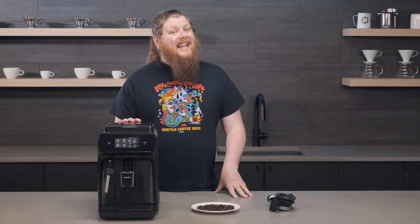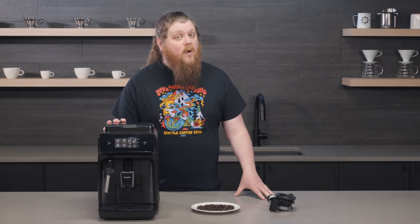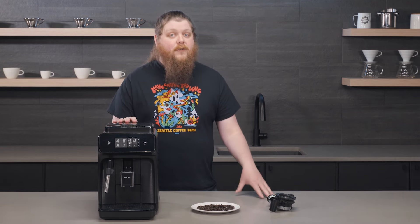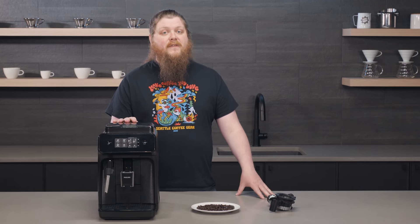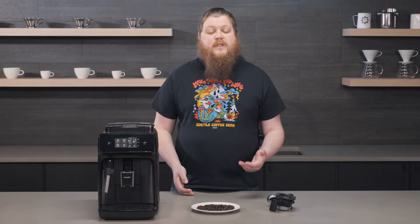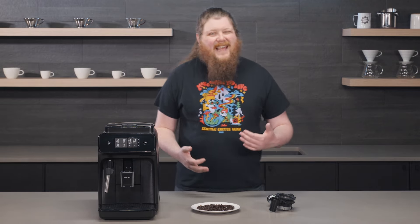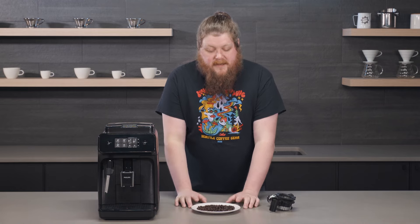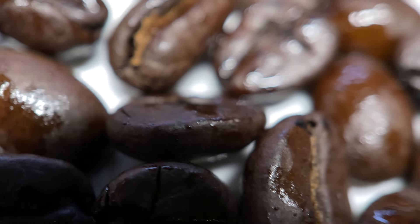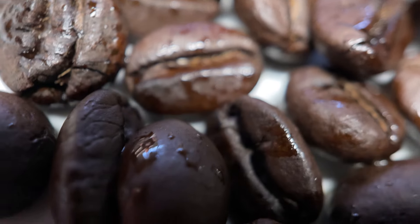With a super automatic espresso machine, it's a lot harder to access the grinder that's down in there, so it's certainly not something you can do at home. Generally with these manufacturers, they're going to void your warranty and they just won't perform service on machines that have this kind of damage to the grinder, because they note in manuals that you shouldn't use oily beans — so that voids your warranty. These are the kinds of beans you want to avoid for sure. These beans are actually oily enough that if I opened this bag, I wouldn't even put it in my super auto at all.